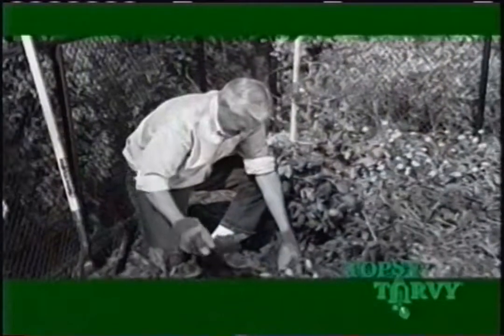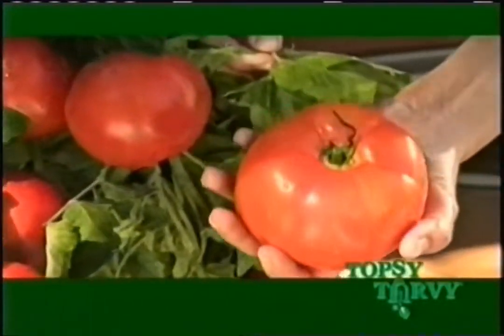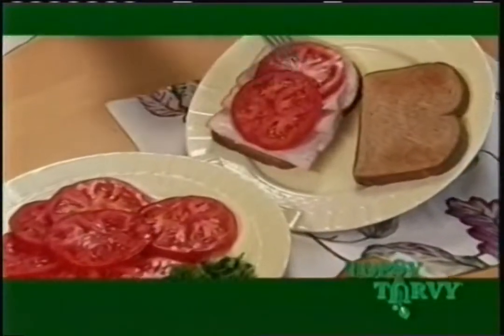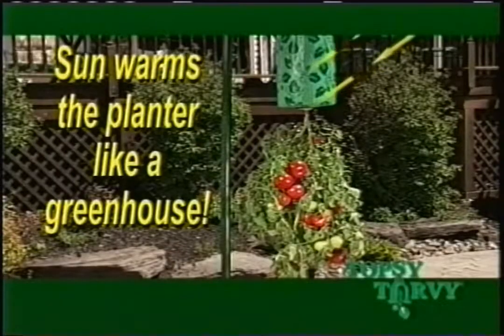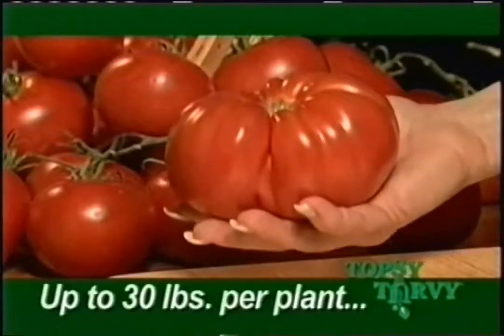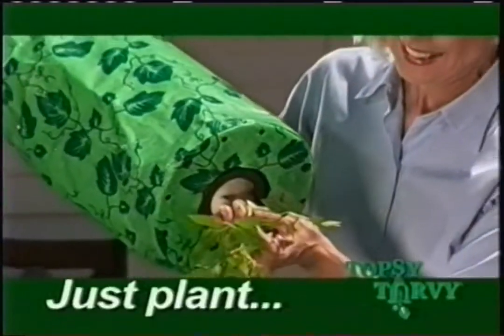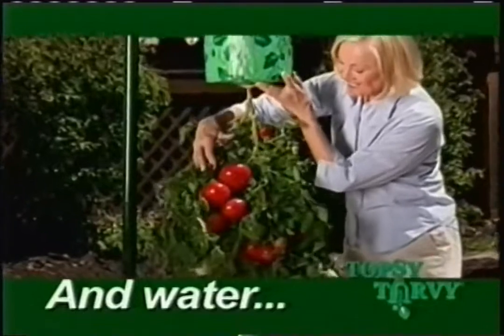And because it's upside down, you're never on the ground. Just look at how big and luscious these tomatoes are — now that's what a tomato is supposed to look like. And the taste is unbelievable. That's because with Topsy Turvy, the sun warms the planter like a greenhouse, so the root system explodes inside. And because it's upside down, the water and nutrients go right from the roots straight to the fruit. It's good for up to 30 pounds of delicious ripe tomatoes per planter. And it's so easy — just insert your tomato plant, add your potting soil, and water. That's all there is to it.